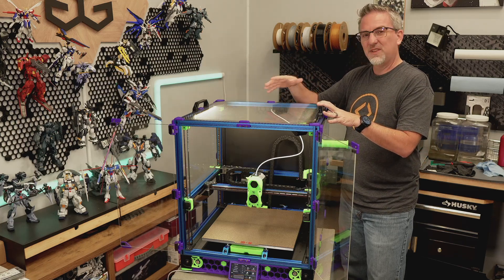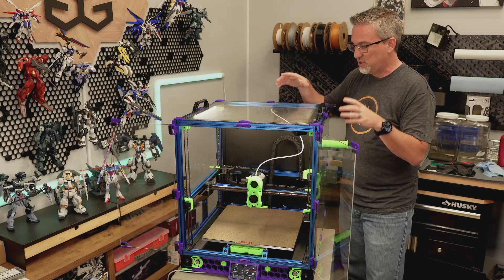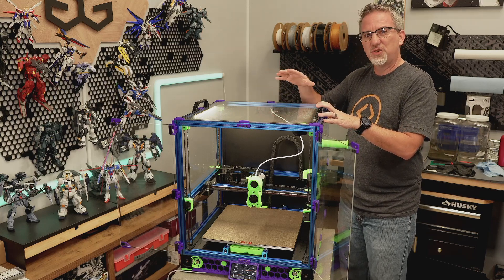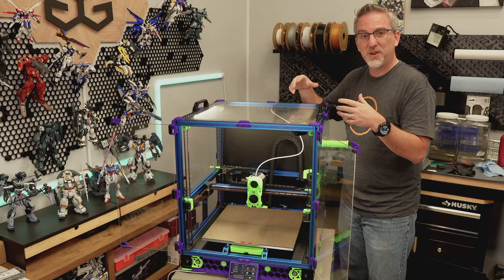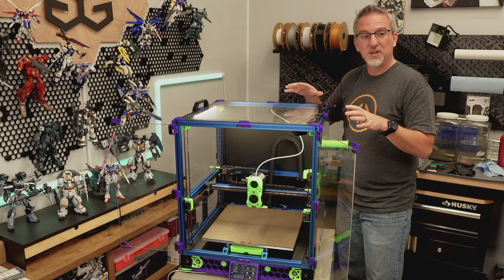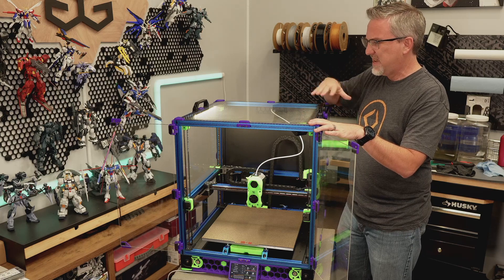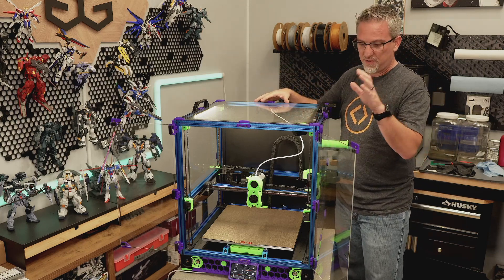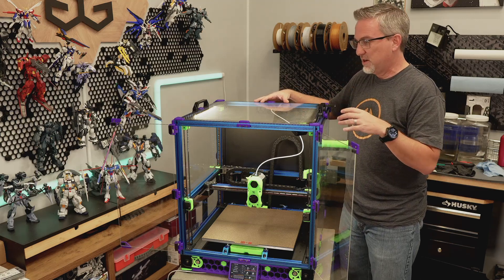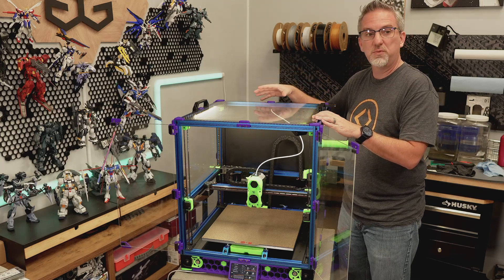Over the last two or three months I've been putting together a list of all the things I'd like to change, modify, or upgrade about this printer. As I went through that list and tried to figure out a good order to do the upgrades that would minimize downtime, I realized that by the end of the process I would have taken pretty much everything apart except for probably the frame and most of the electronics compartment below.